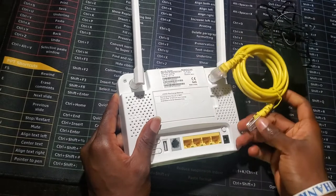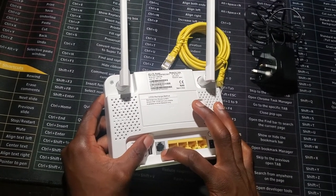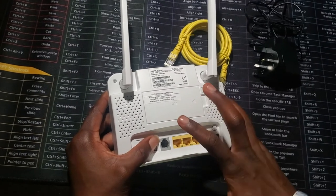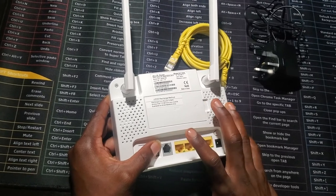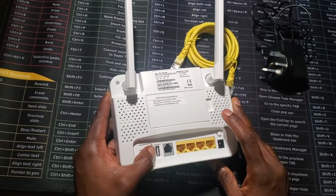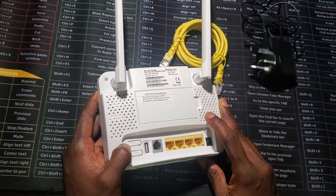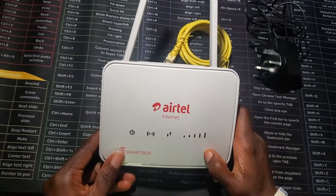Another option is this port for the mobile phone — you can use it to receive calls directly with a line cable. There's also a USB option; I actually don't know what it does yet but I'll look into it. And this is the WPS button and the Wi-Fi button.